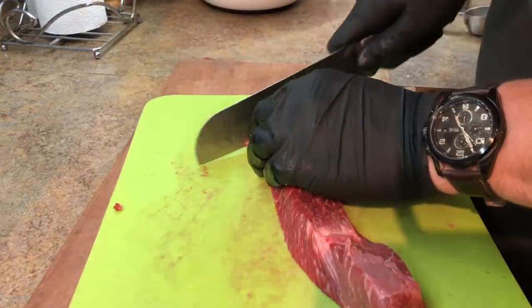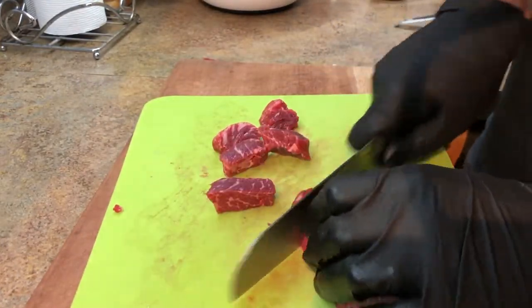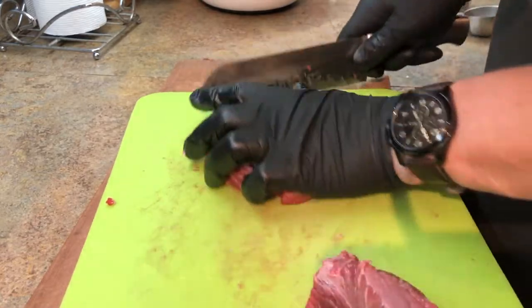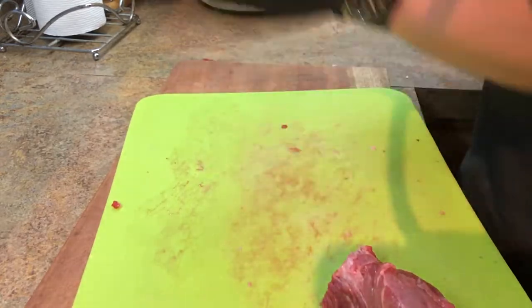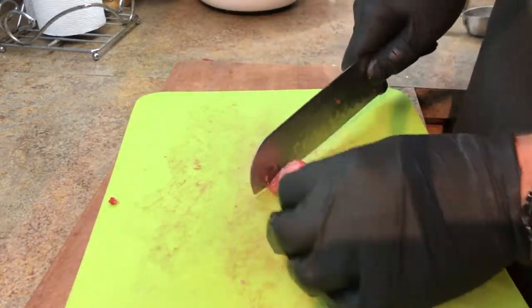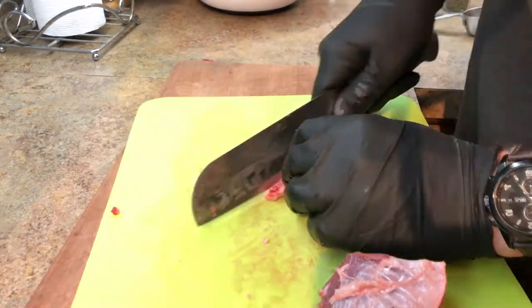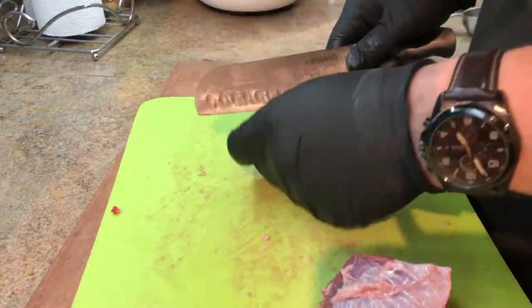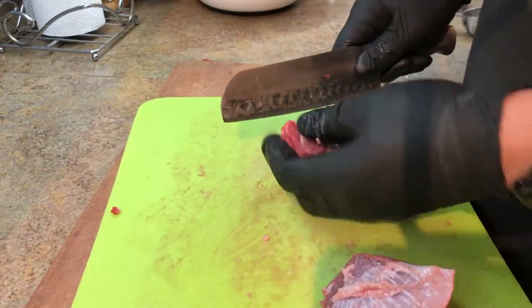Here we are at the almost final stretch — last beautiful piece of meat. We're just going to slice it into half-inch strips and then cut them into half-inch cubes. This stuff gets super easy towards the end. You've got a little bit of fat to trim here and there, but this is going to give you your best meat.